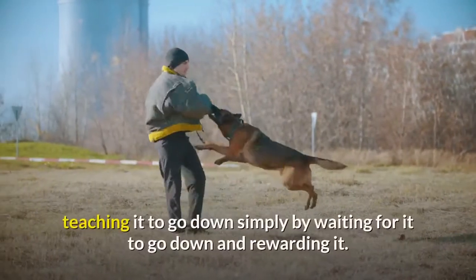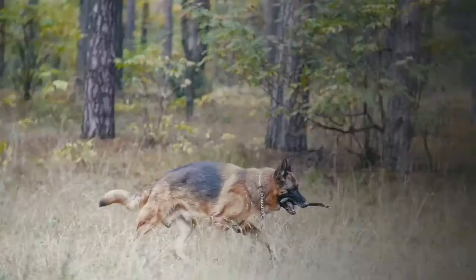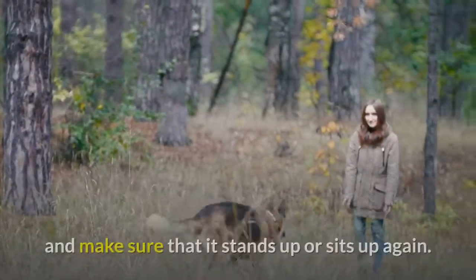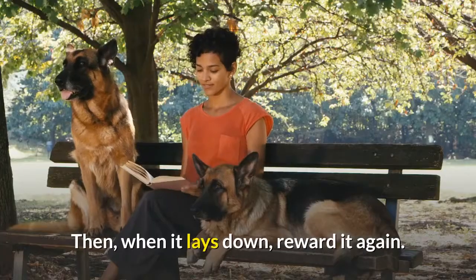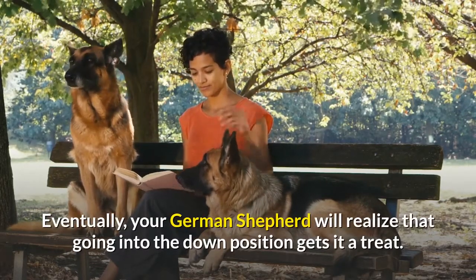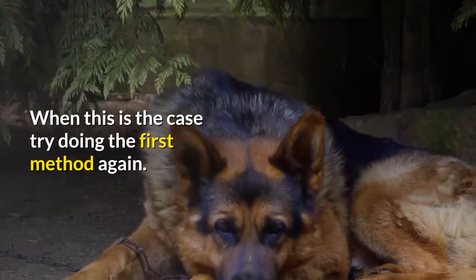Method four: if the above methods haven't worked, simply wait for your German Shepherd to go down on its own and reward it. Go into a room with it, wait for it to lie down naturally, then reward it with a treat and make a fuss. Make sure it stands or sits up again, then reward it again when it lays down. Eventually your German Shepherd will realize that going into the down position earns a treat.